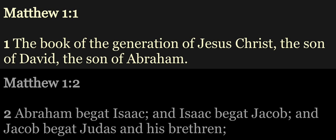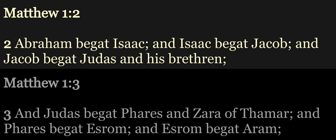The book of the generation of Jesus Christ, the son of David, the son of Abraham. Abraham begat Isaac, and Isaac begat Jacob, and Jacob begat Judas and his brethren.